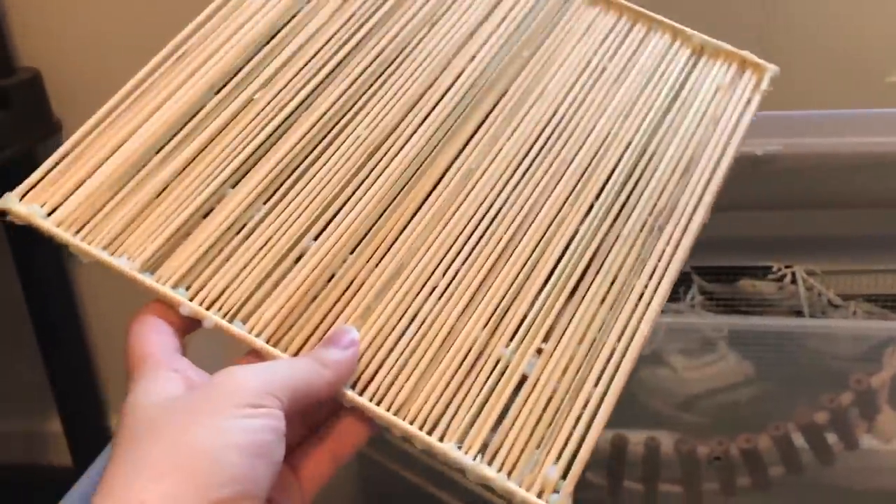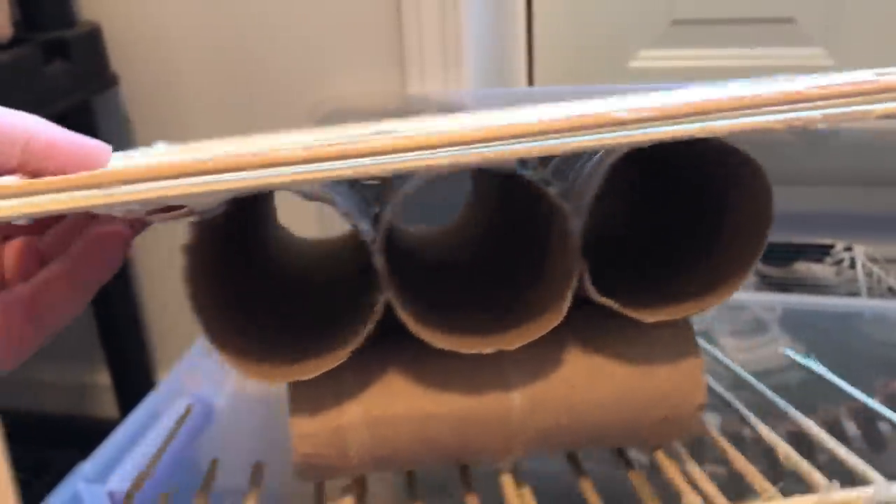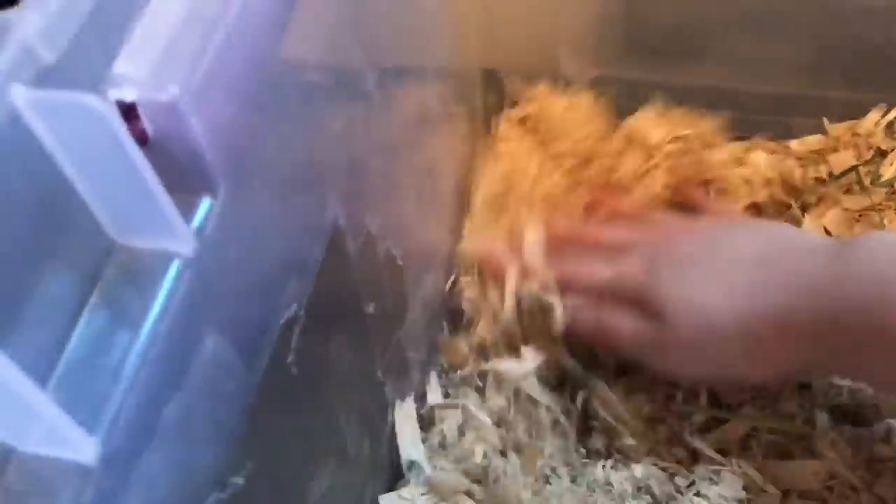Next up, I'm going to add this little DIY platform that I made. As you can see, there are some tunnels and stuff underneath. I like to dig this down into the substrate a bit so that they can burrow in those tunnels — push the bedding back over it and it creates a cool hiding spot. So this is what it looks like once it's burrowed down there: just a wooden platform up top, but when you look down, you can see the toilet paper tubes. They like to hide out in here and really enjoy this.